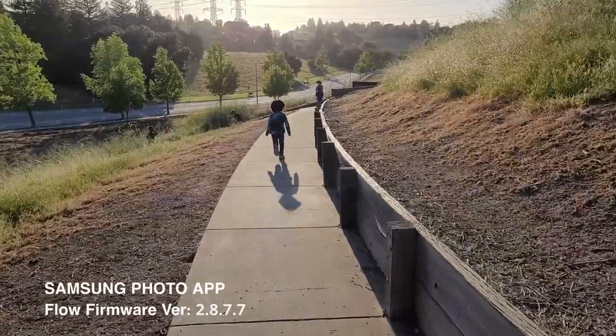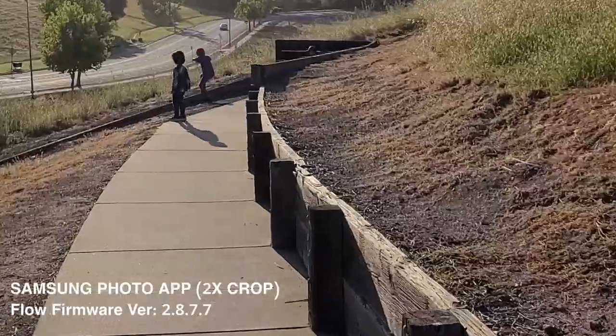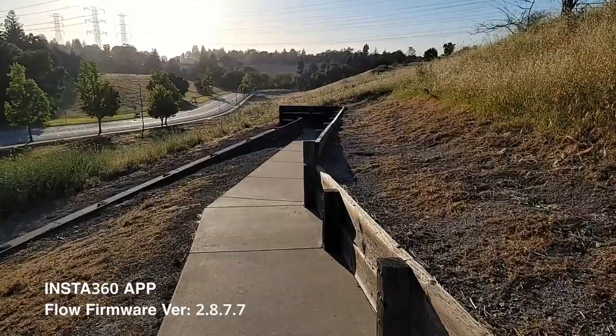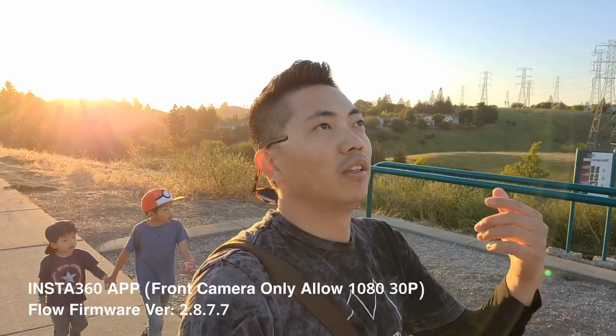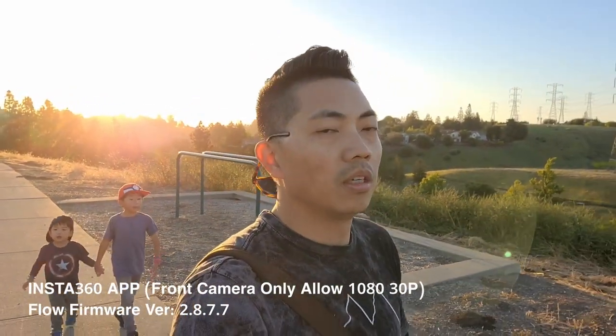Now we're shooting on the native Apple app at 4K30. And now on the Samsung native app selfie at full HD 1080p 30 frames per second, fully extended selfie stick — this is the front camera which only shoots at 1080p. The selfie stick is fully extended.